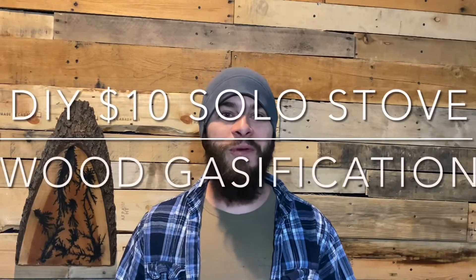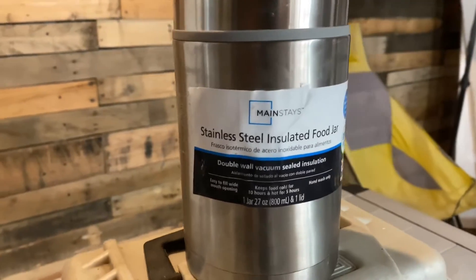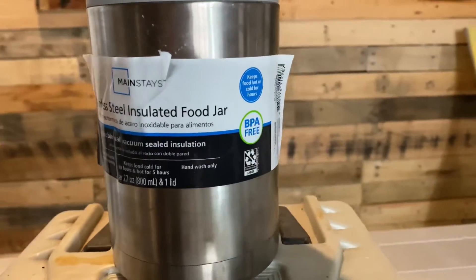Hey everybody, welcome back to Adventures of Spackman. On this episode I am showing you how to make a $10 DIY solo stove out of a Mainstays thermos. It's a double wall insulated stainless steel thermos and I made it into a solo stove. The only thing left to do is make a pot stand for it, and that will be in a later video. So stick around and see how I turned a $10 thermos into a solo stove.